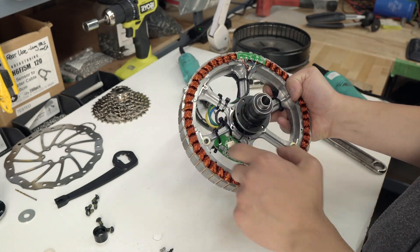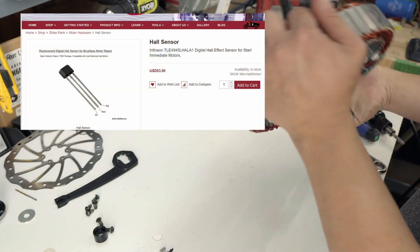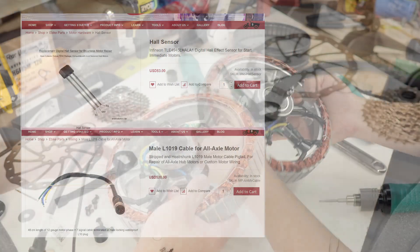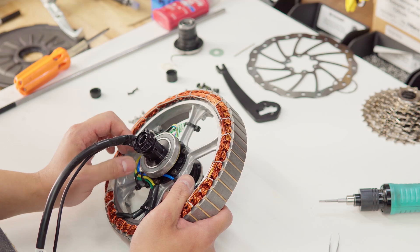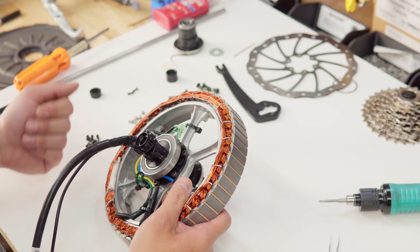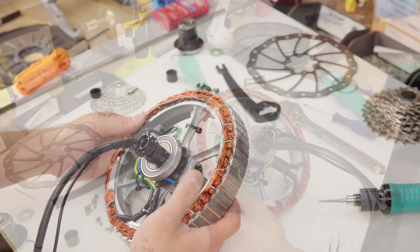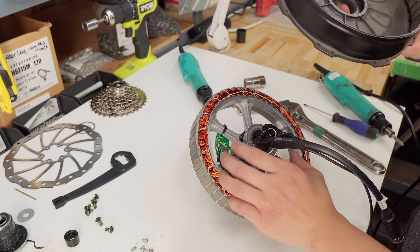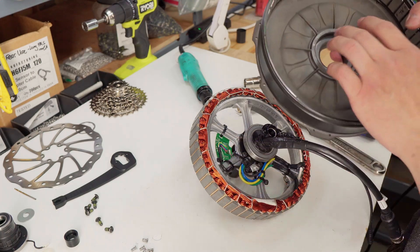Once you have the stator apart, now we can work on the wiring or the hall sensors. You can also replace the cable wiring as well. The ball bearing is very robust and generally doesn't need replacement. We've even had customers going on a hundred thousand kilometers on these. But if you do need to replace it, pull out the bearing — in this case it got stuck to the axle, which is fine. You can pull that off and then just replace it.